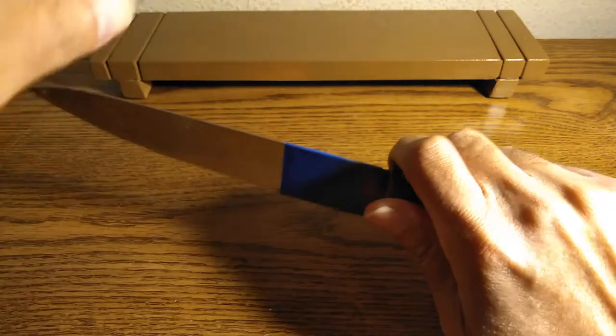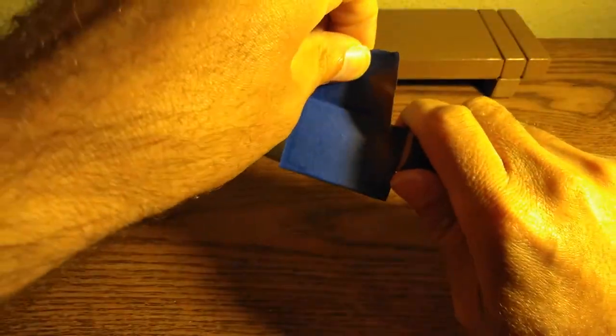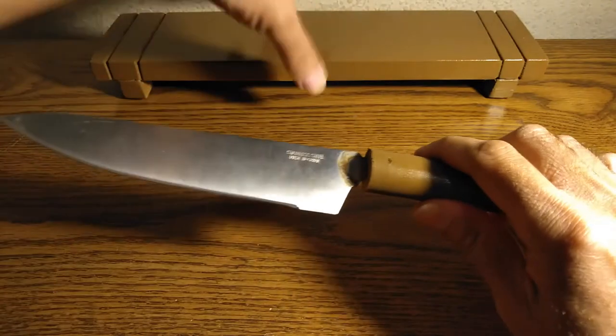Okay folks, so it's time to just take this off. But this is the end result.